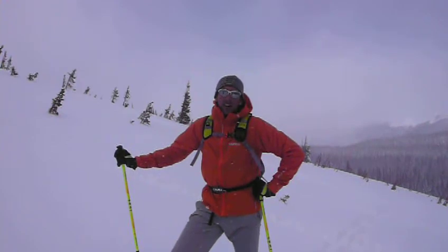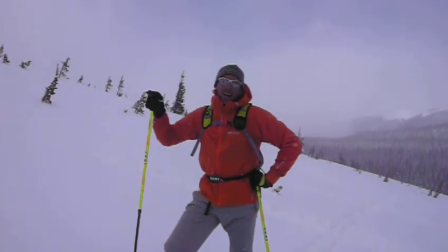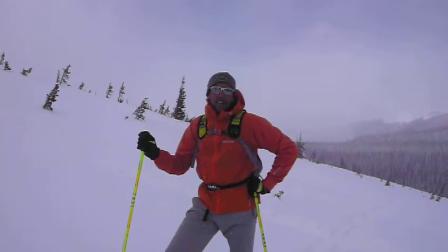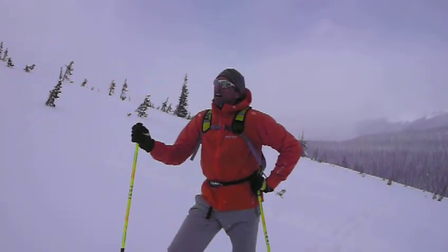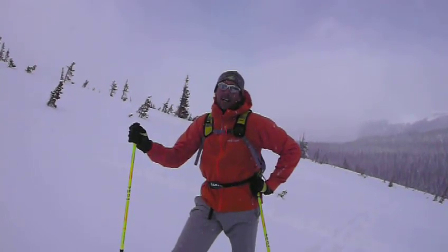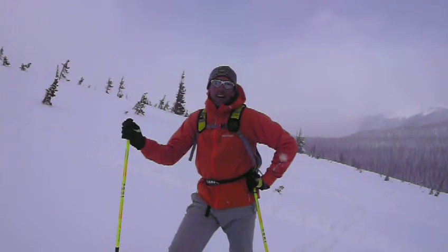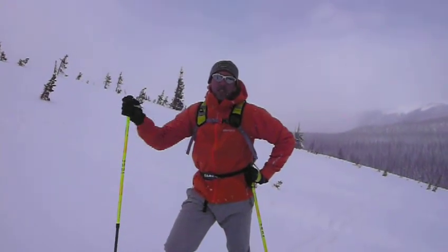Hi, I'm Fabrizio Zangrelli, Mormon Athlete Team Member, and I'm out here today at Rocky Mountain National Park on Flat Top Mountain with my friends Tom and Elizabeth. As you can see, we're doing a lot of aerobic exercise, training for K2.